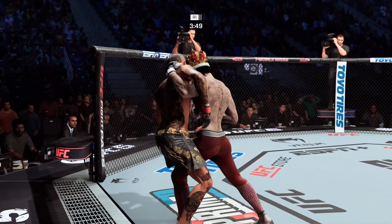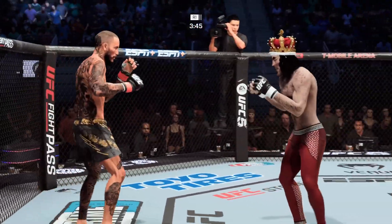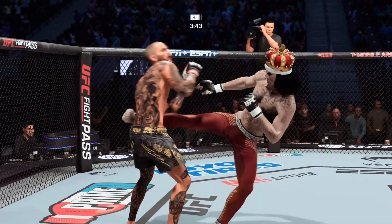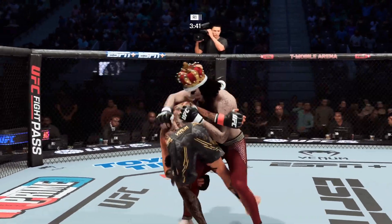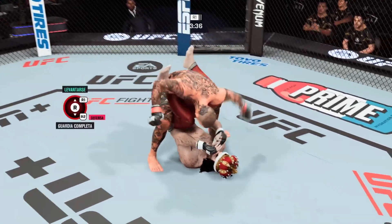Now he gets a more dominant position with the underhook. He is going to start to drive these over and over. You've got to be careful here, you've got to move. Oh, roundhouse kick — add that to his highlight reel. Love the wrestling on display there. Nice takedown wins.